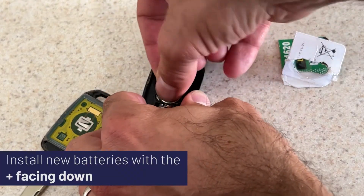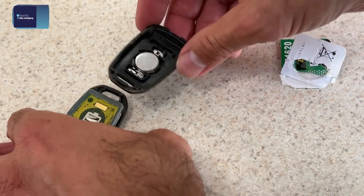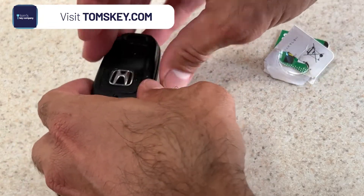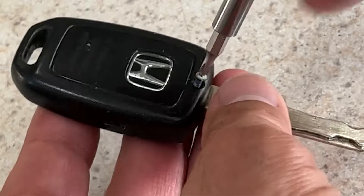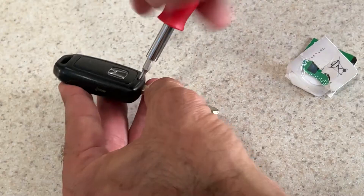Drop it in. Be sure you come to tomskey.com, check out our do-it-yourself programming kits and the magic of our key-by-photo key-cutting service, so you can make a spare key for your vehicle without leaving home. There you go, new battery.